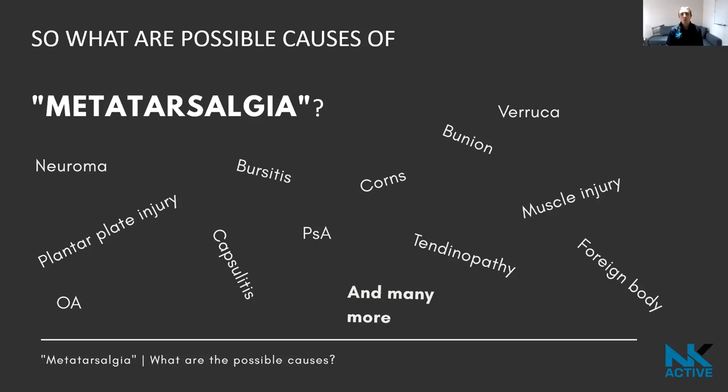How you manage a foreign body is completely different from managing osteoarthritis or a neuroma. I've seen people who stood on sea urchins on honeymoon and had a spike surgically removed. I also had a patient with peripheral neuropathy — no feeling in the foot at all — who stood on a scalpel blade embedded in their foot without knowing it was there.